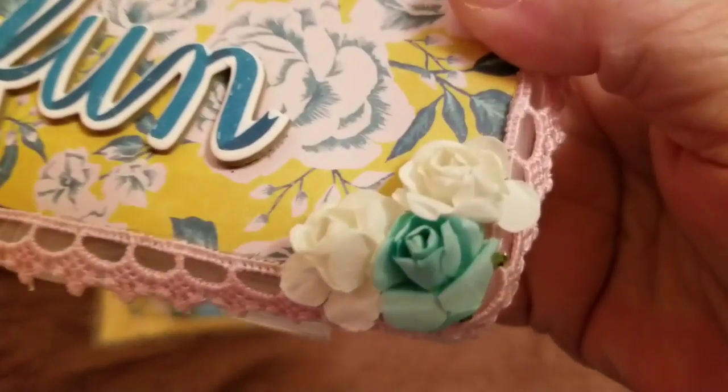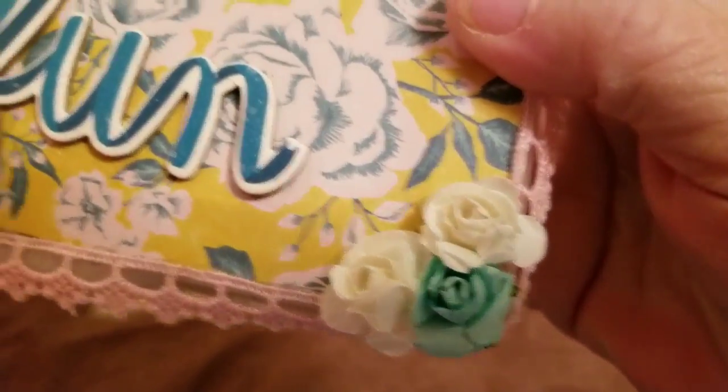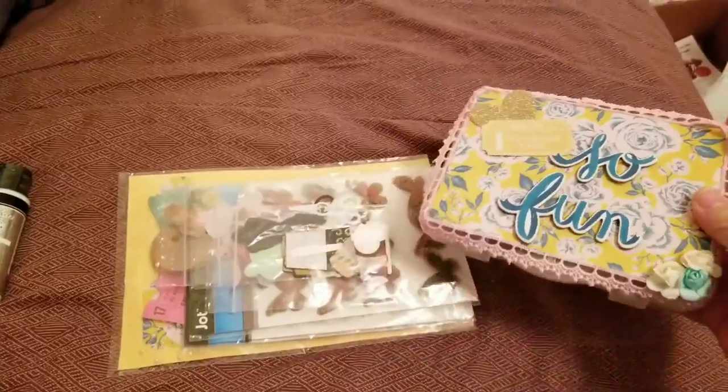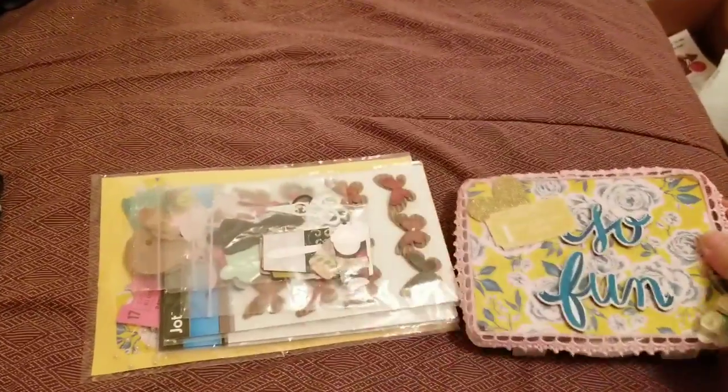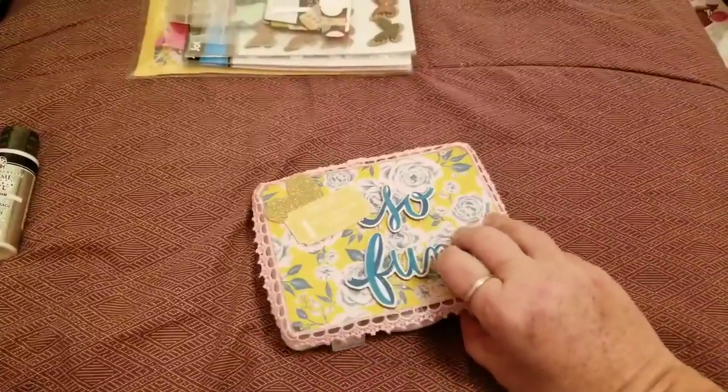Let's get to what I won - this is the gorgeous embellishment box. I just love it. Look at these flowers, they are gorgeous. I love it so much. The pink around the box is beautiful too. She included some other stuff which I'll get to shortly.